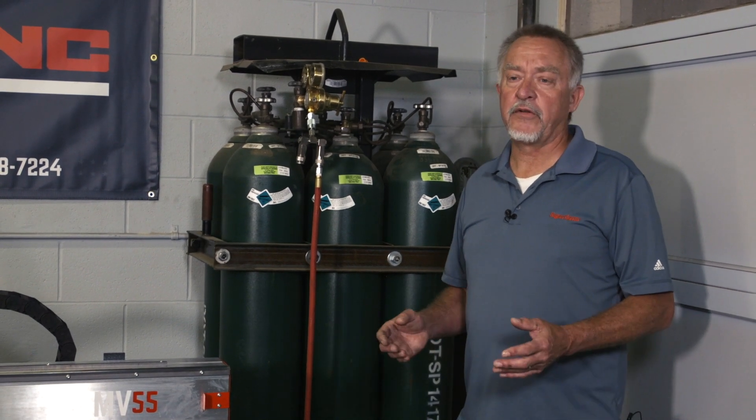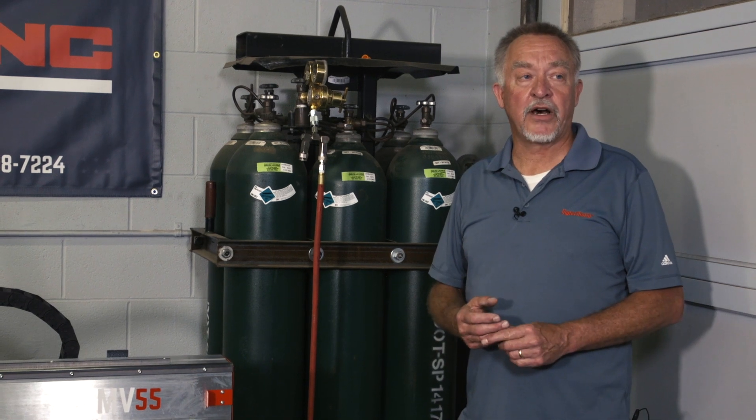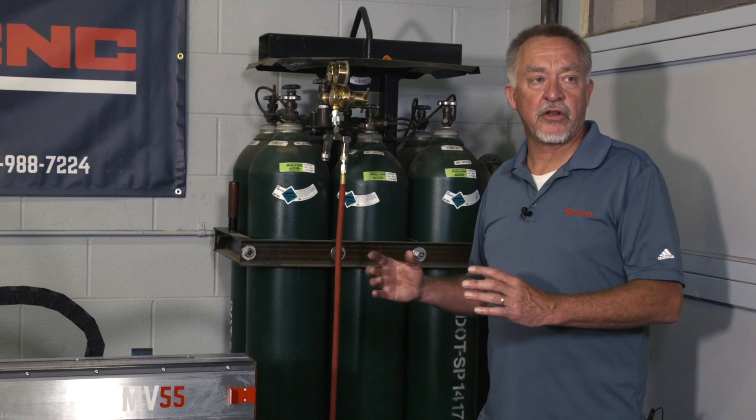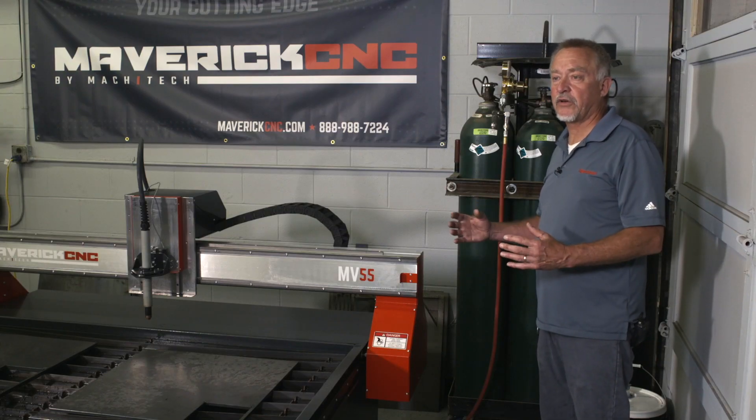So that's really critical, and probably the most common air supply used with plasma cutting is a portable compressor. You need a compressor that's large enough — it's always better to have a bigger compressor, one that doesn't have to run continuously.